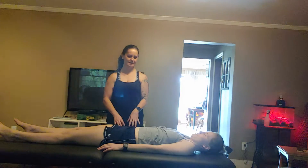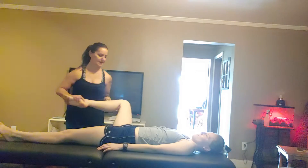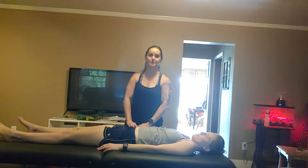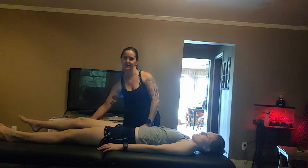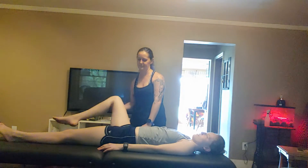If the iliacus is involved, you would bring your knee up at an angle like this and back down. It's a slightly different place to pin in your hip — you bring your knee towards me and then back down that way. You're coming at an angle and then back down.